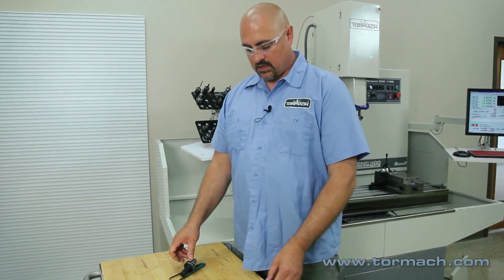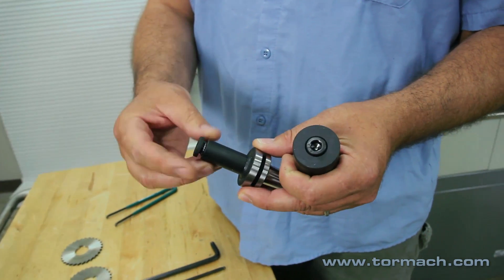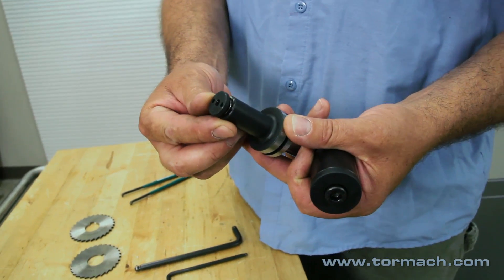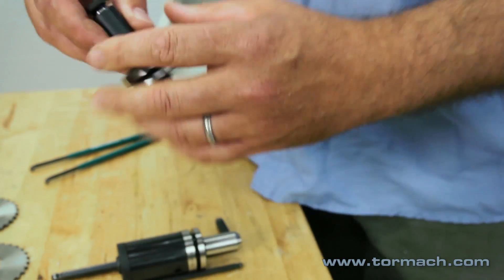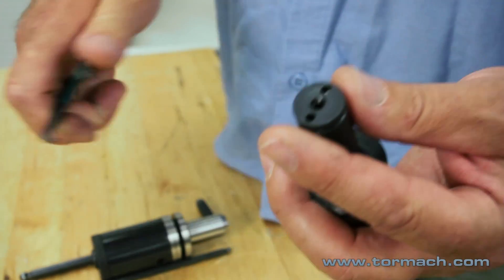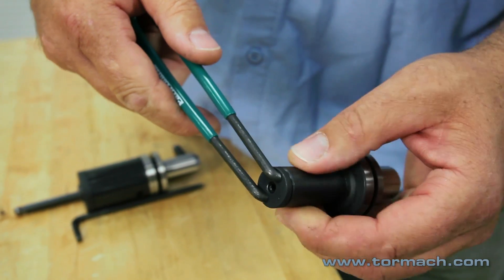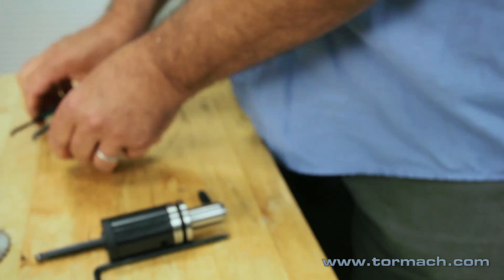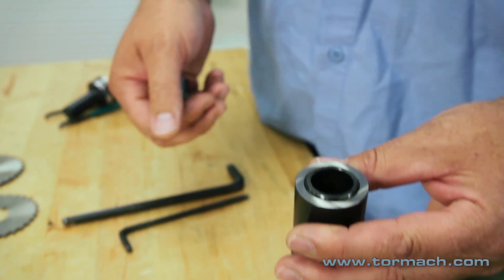Here are a couple of the slitting saw arbors that Tormach offers. This one is for slitting saws with a half inch hole in them, and this one you'll tighten with a spanner wrench. The other model has a one inch bore for slitting saws with a one inch hole.